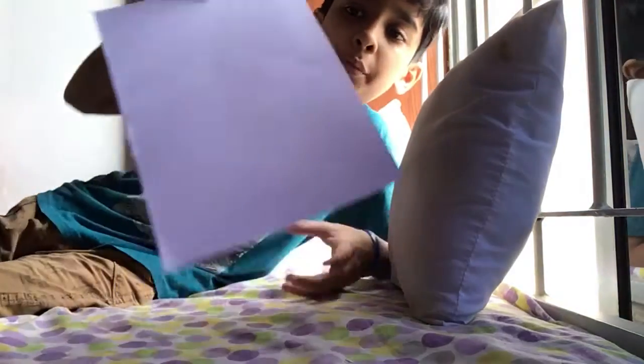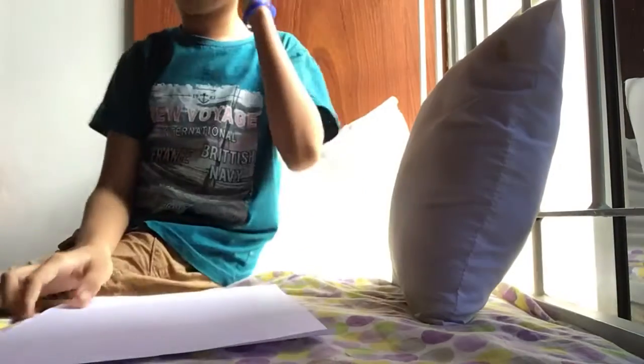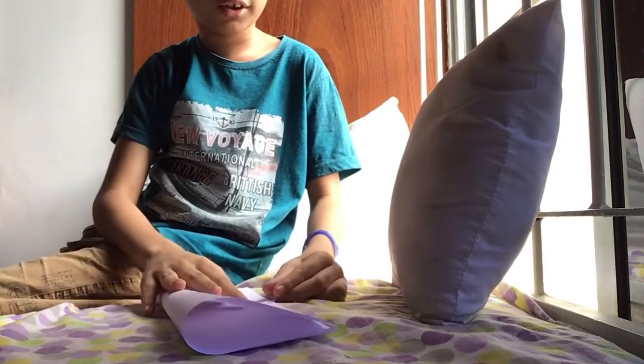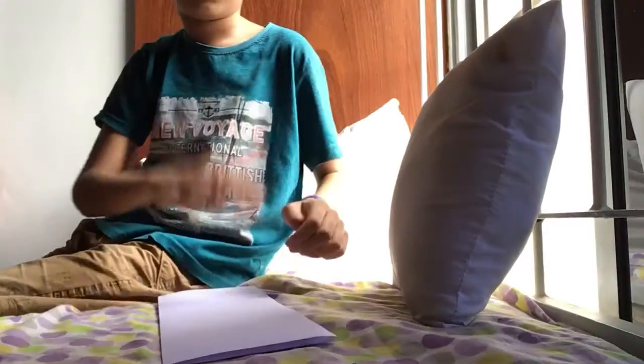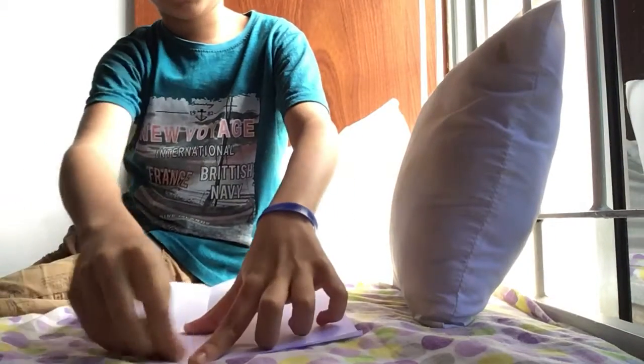Hi guys, so I'm going to show you how to make a boomerang paper rocket. It is so easy. First step, what you do is fold the paper and then take it out and make some triangles here.